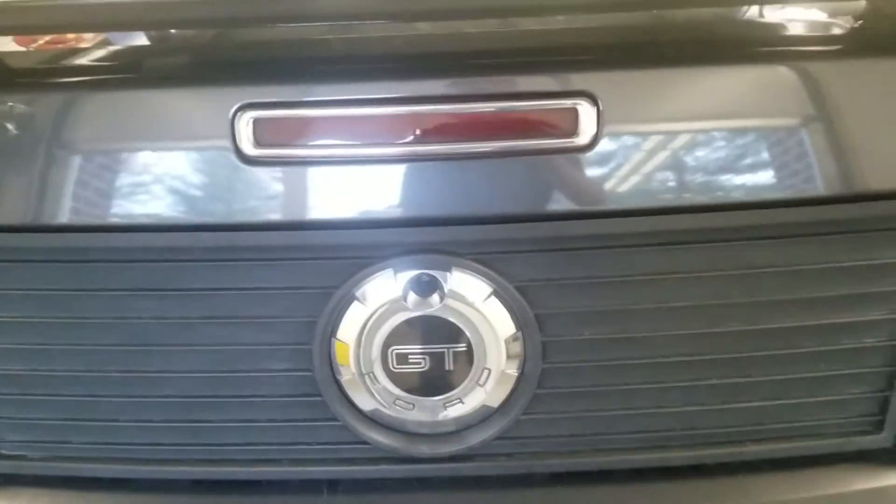And the back — you also got your tail lights, the Ford GT Mustang badge, and red tail lights. You also got your custom window on there and the side again.